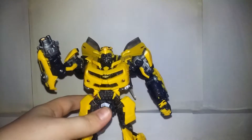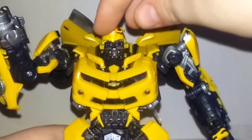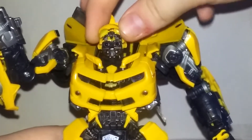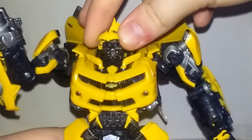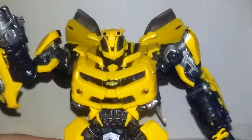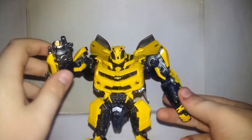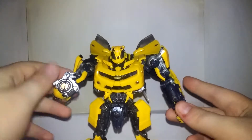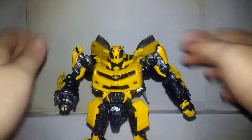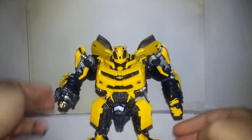You can also take his head crest, pop it up, bring his battle mask up and around on this little hinge, fold it down, and push that down. There you have Bumblebee in battle mode, and he looks really good. I display him on the shelf like this because you don't get very many Bumblebees anymore that have a battle mask and a cannon, so I like to show it off.